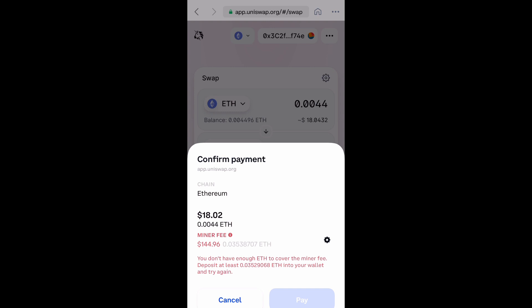This will put your transaction in a pending state, and then it will eventually show up in your Coinbase wallet. Hope you guys enjoyed this — don't forget to like, comment, and subscribe. I'll see you next time. Peace.